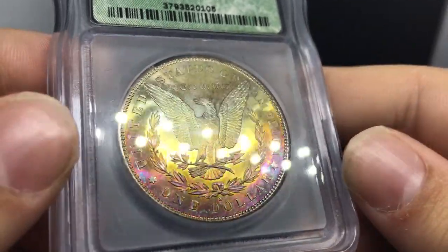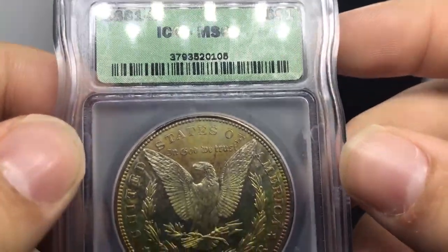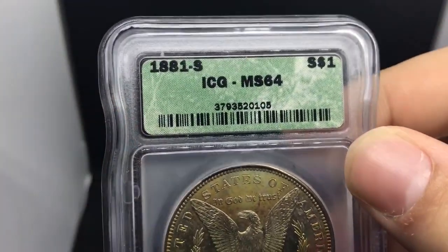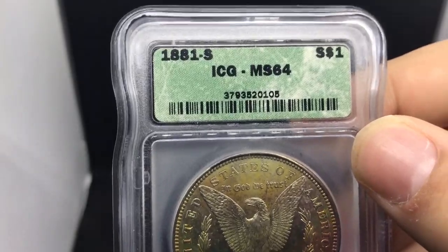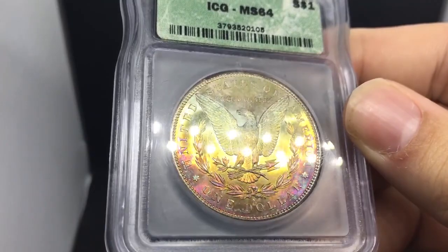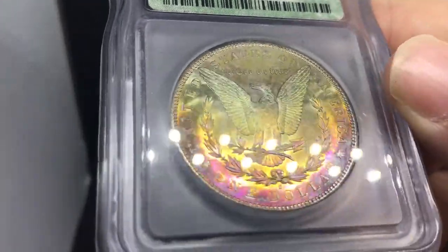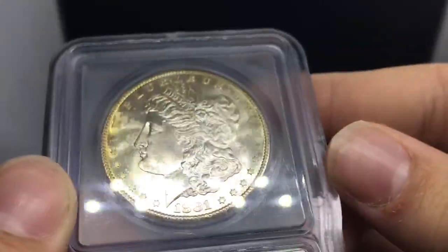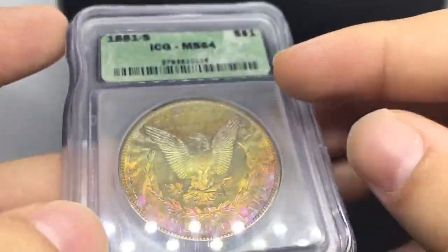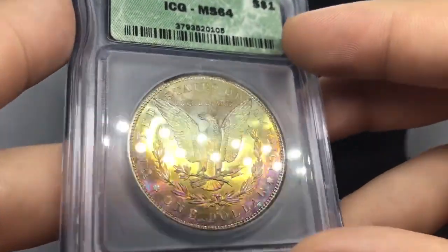We talked a little bit about ICG holders in the past. Most of the time, they throw in questionable color coins, details coins, or cleaned coins. But this coin, when I looked at it, I took it away from the face of the holder and looked at it underneath my loupe. I felt like the grade was agreeable at a 63 or 64 kind of level. So this coin is going to be a great coin for PCGS, and I can't wait to send it in.